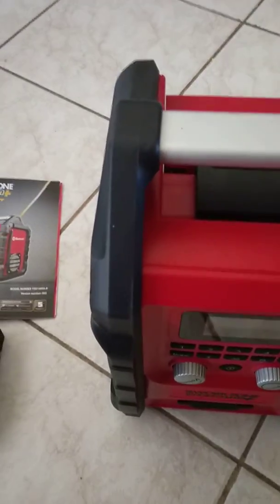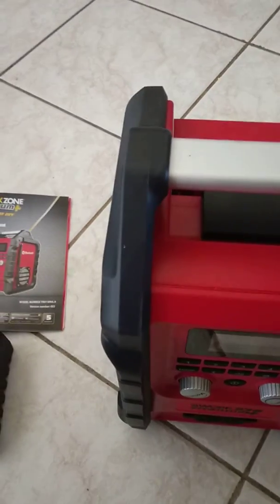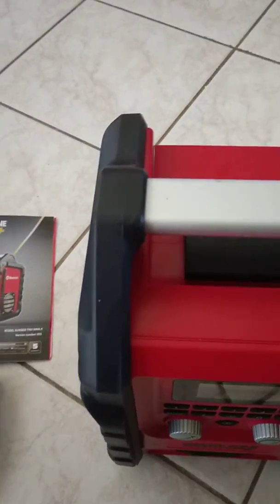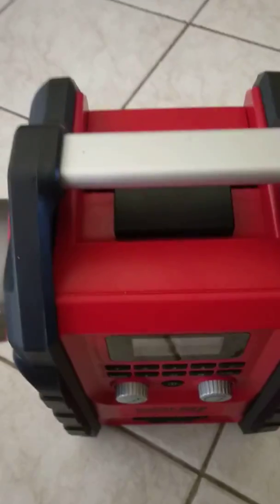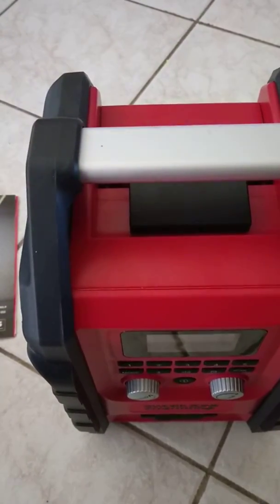So I went to Bunnings and bought a rechargeable one for $49 — a little bit smaller, but pretty much just a radio with no extra options. I thought yeah, $49, I was happy to pay that. But last week I posted about the Ozito because they marked it down to half price — from $99.95 down to $49.95. At half price with all the extra options, I decided to buy it.